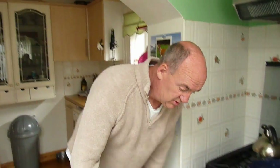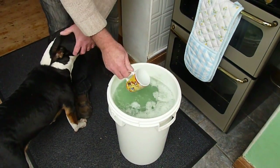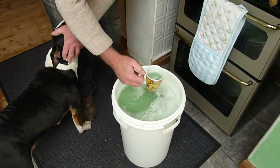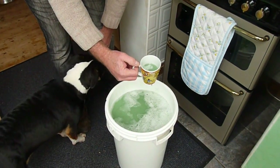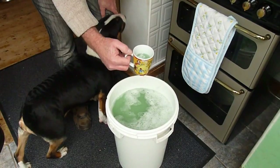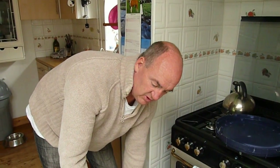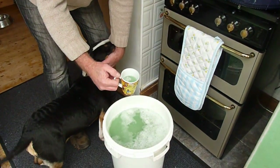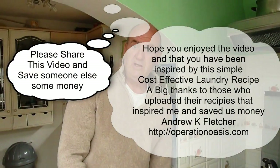The total cost of our detergent is £1.50 and we'll be using about three quarters of a small cup per wash. Tests have shown that this produces equally as good washing as normal detergent, with the added bonus that you don't need a fabric softener because your towels and laundry come out soft after washing with this. Thank you very much, Andrew K. Fletcher.